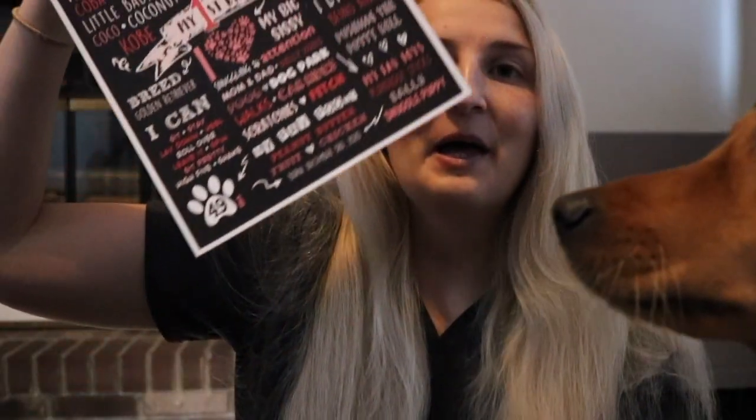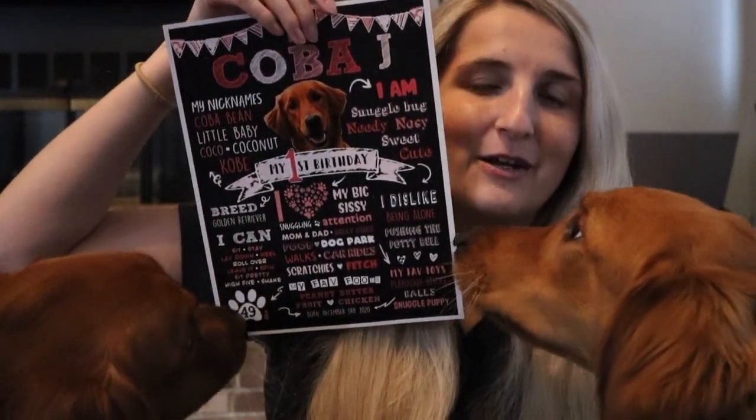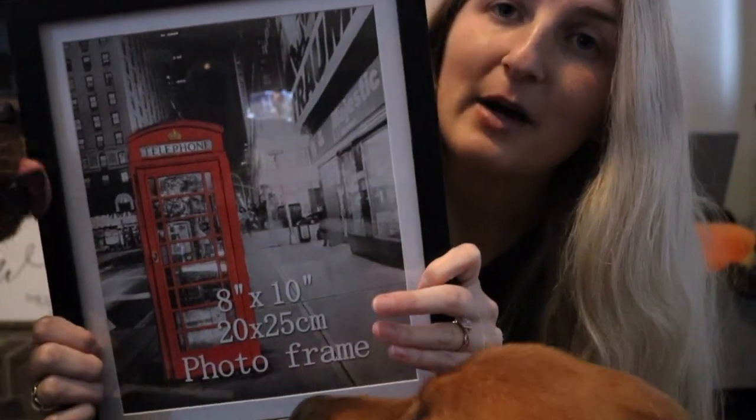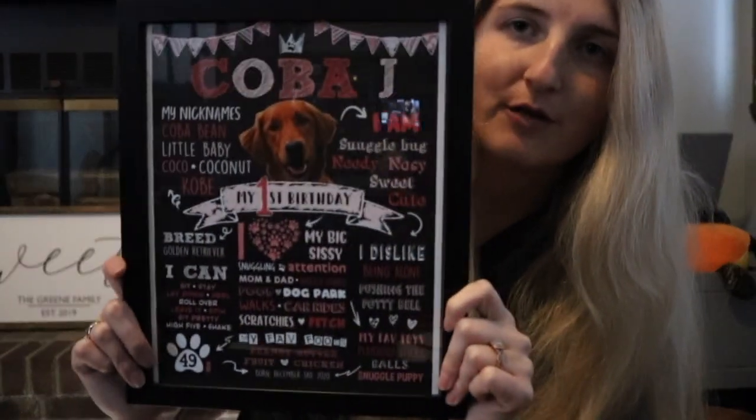Just like for Larsi's first birthday I had a chalkboard sign made, and I used the exact same Etsy seller that I used last year. I will have everything linked down in the description box if you find something that you liked. This is Kobe J's little poster that I had made. I'm just going to put it in a frame so that it is ready to go. I bought it in an 8x10 size so I'm going to put it in an 8x10 frame.